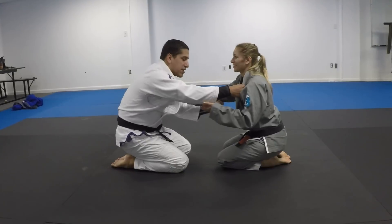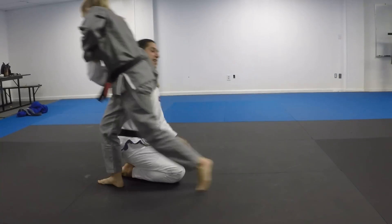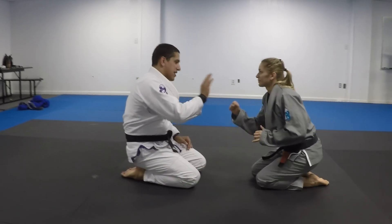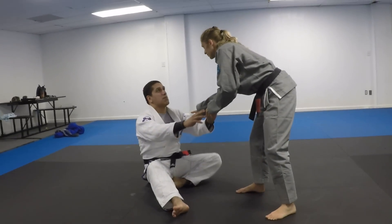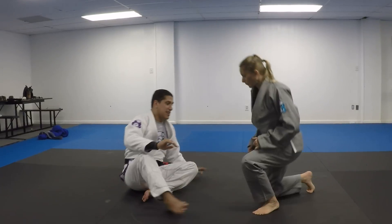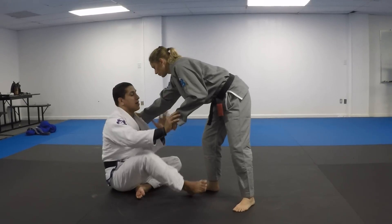So we're here with grips. Instead of doing this — especially if my partner stands up — if my partner starts standing up and we're on our knees, touch hands, you stand up. I'm just gonna give up the top position and be fine playing guard instead of working my hardest to get a takedown from a bad position. As soon as the opponent stands up, I'm gonna fold and play here.